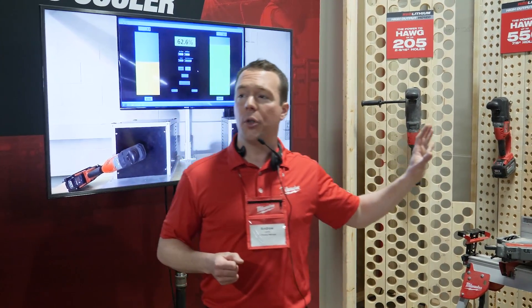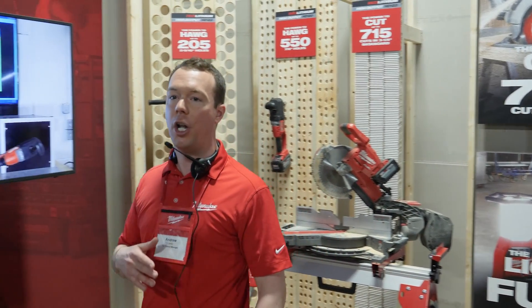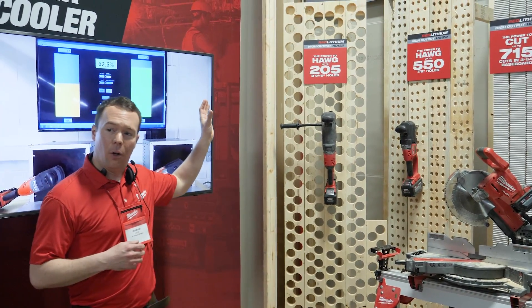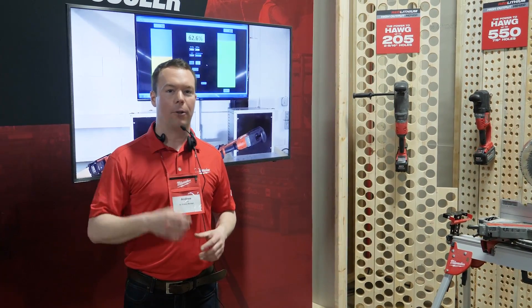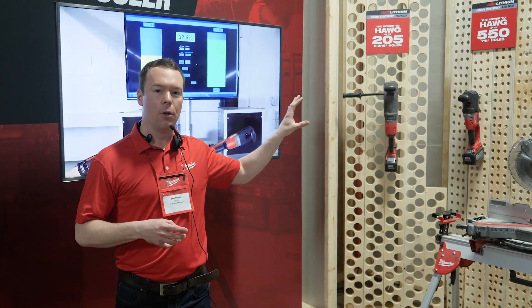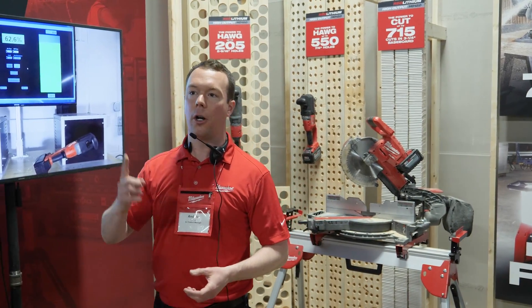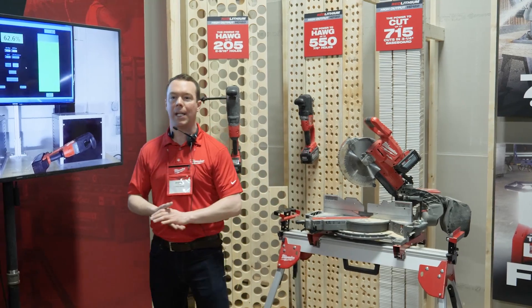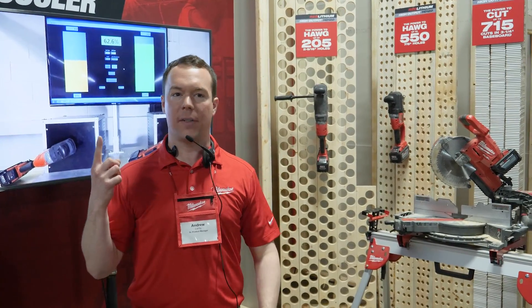The high output 12.0 battery also delivers the most work per charge of any professional power tool system in the world — hands down, bar none. We're talking over 200 two-and-nine-sixteenths holes with a Super Hawg on one battery charge, or 550 holes with a Hole Hawg. That's a lot of roughing work done on a single battery — multiple units of roughing on one charge. Another great example is the dual 10-inch miter saw delivering over 700 cuts in baseboard, which equates to 75 to 80 windows being framed in on a single battery charge.